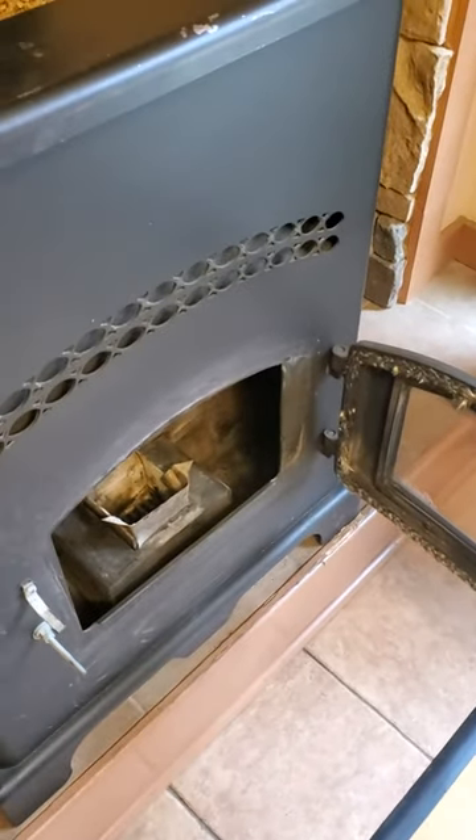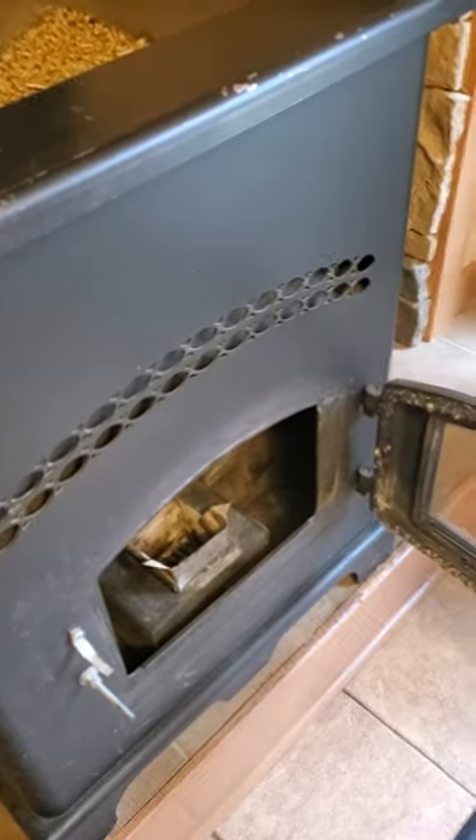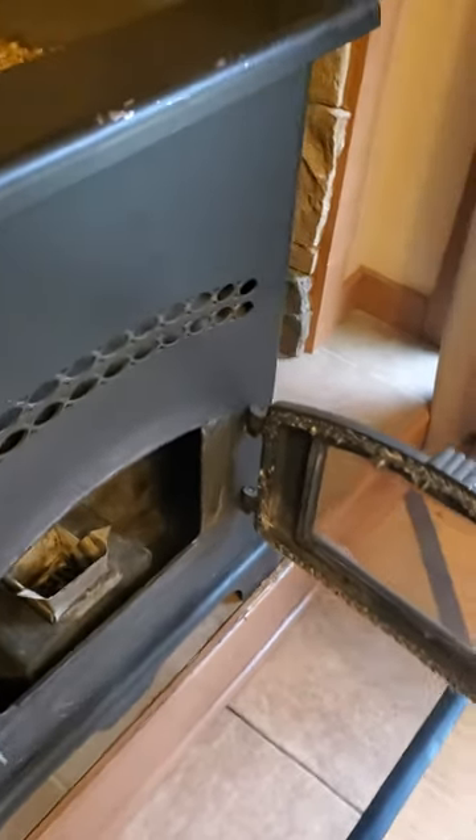Hey, what's up? Just a quick video in case your igniter burnt out of your pellet stove like mine did twice. There's an easy way to fix that without fixing it.